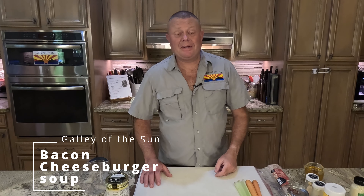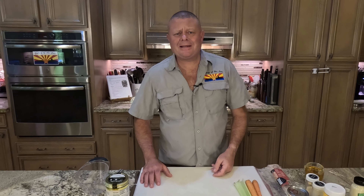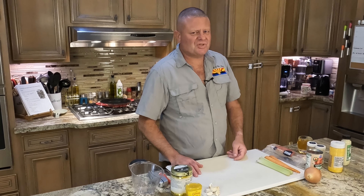Greetings and welcome back to the Galley of the Sun. I was perusing the interweb and came across something interesting. I love a good cheeseburger — who doesn't love a good soup? Found a recipe for cheeseburger soup, read it and thought, maybe this has potential. We're going to find out today.